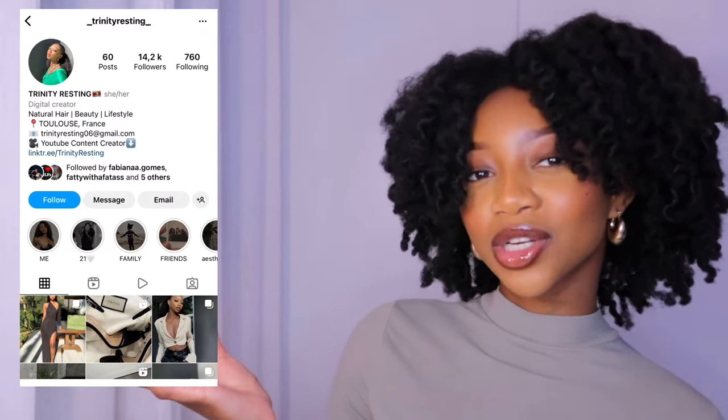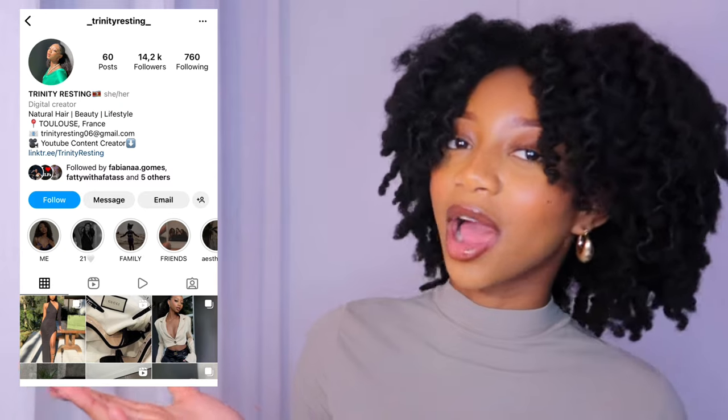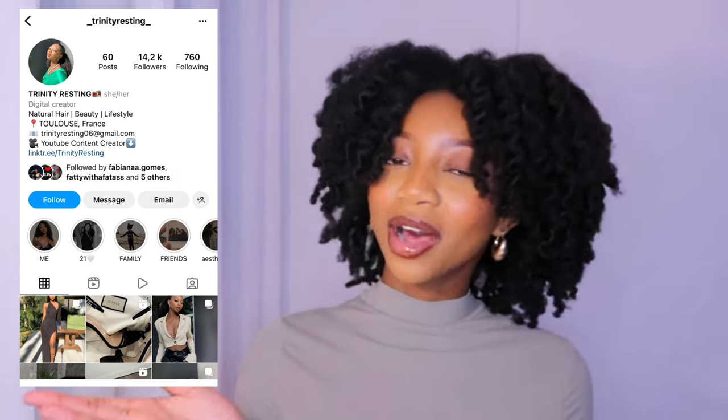I'm just here to wish you guys a good time. I hope you enjoy this video, I hope you gained some tips and tricks, and I hope this video is helpful to your hair routine. If you end up trying this look, make sure to send me some pictures of your results on my Instagram. My Instagram is linked in the description box down below — I'll put it right here as well. So without further ado, let's hop right into it.